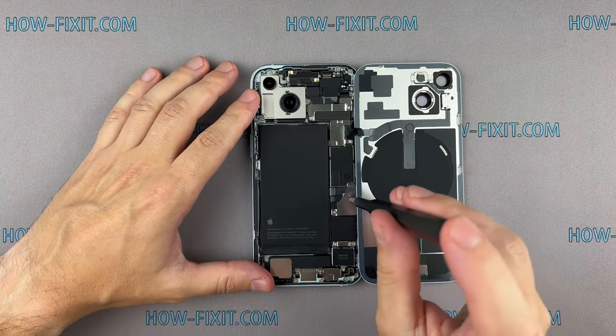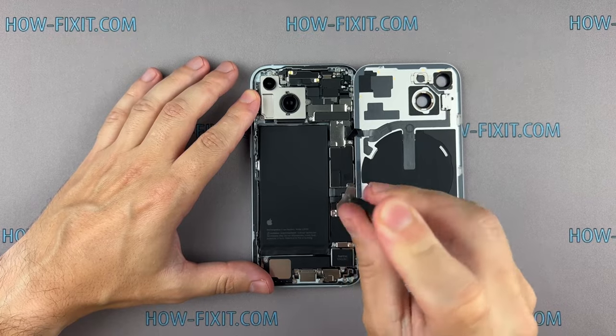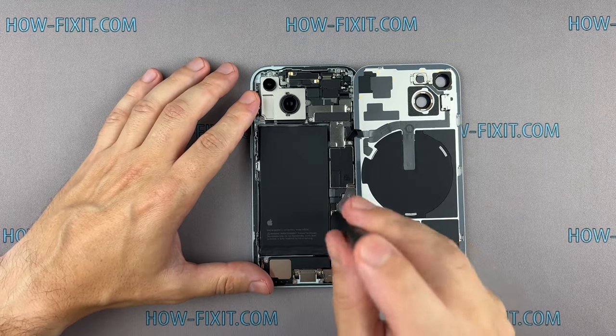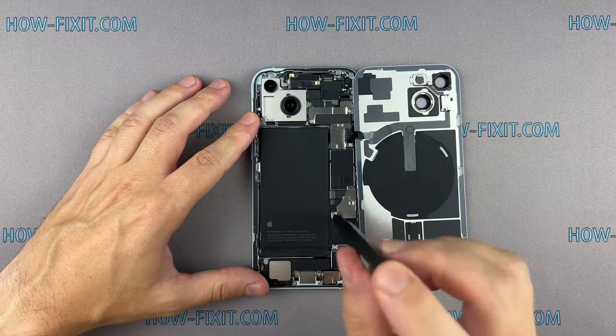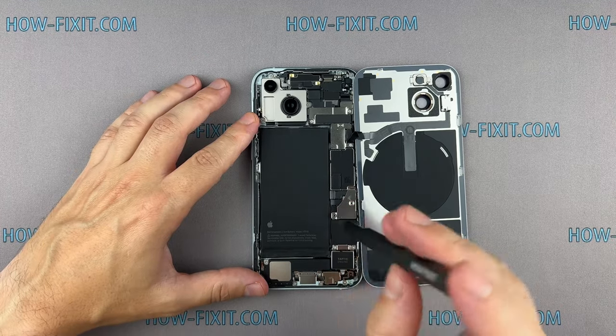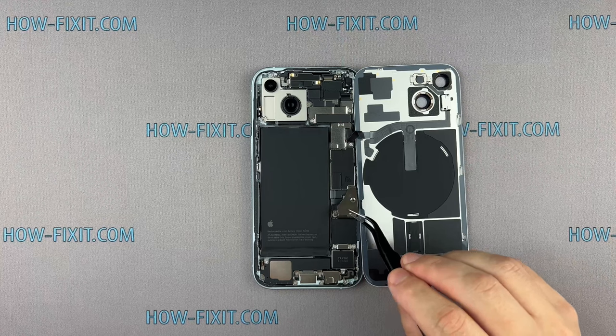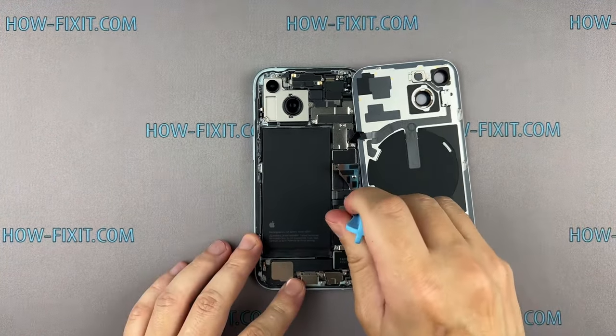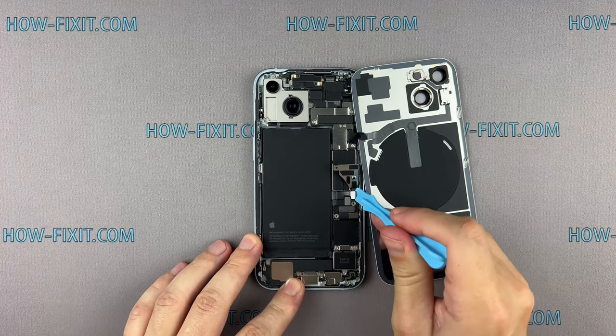Remove the screws on the bracket securing the battery connector cover. Use a plastic spudger to disconnect the battery cable.